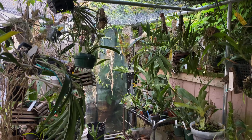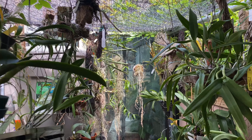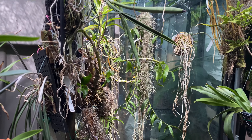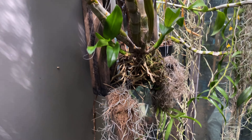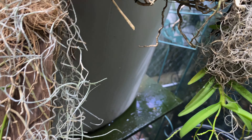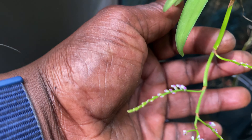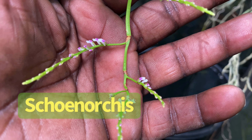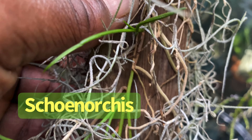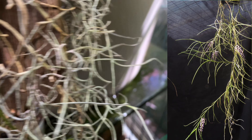Hello and welcome, it's Terry and I am doing an orchid spotlight — specifically a species spotlight. This is on an orchid I really wasn't expecting. One of them is in bloom, which is the one I'm really focusing on. This genus is Schoenorchis, and this one specifically is geminata. The other one I have is juncifolia.